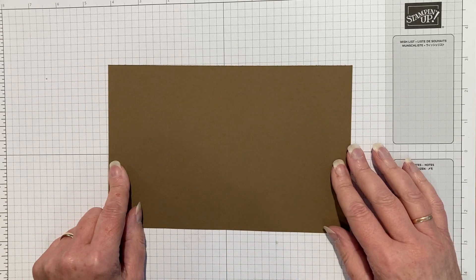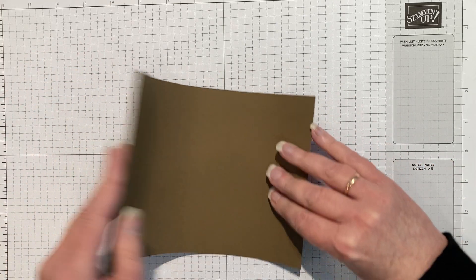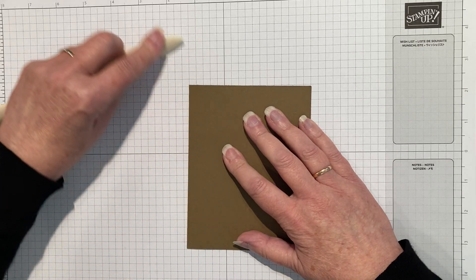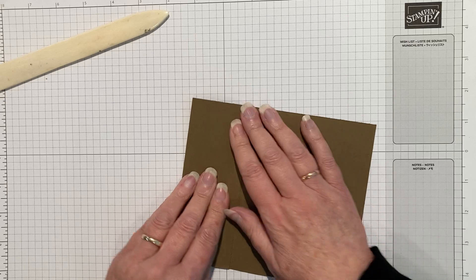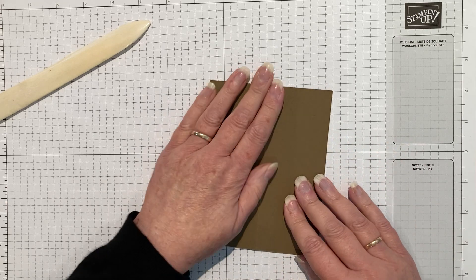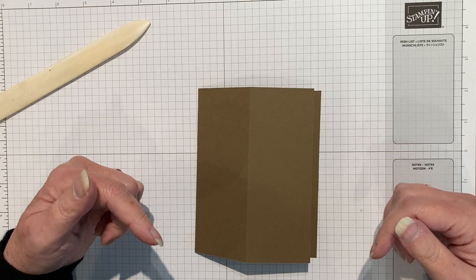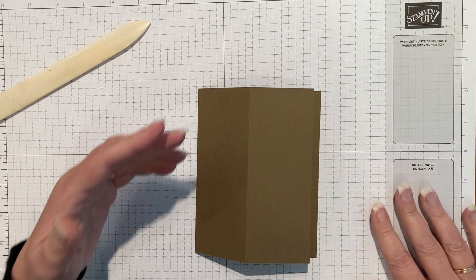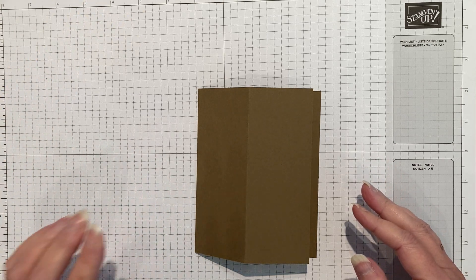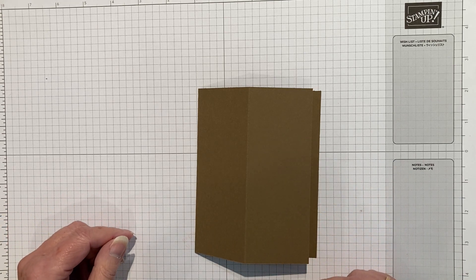We're going to take a piece of soft suede - it's eight and a half by five and a half, scored at four and a quarter, and also scored at two and one eighth so it doesn't hold back on itself as much as it falls in on itself, and that's what makes the easel part. There are quite a few eighths in the measurements, so the full directions will be in the description box below.